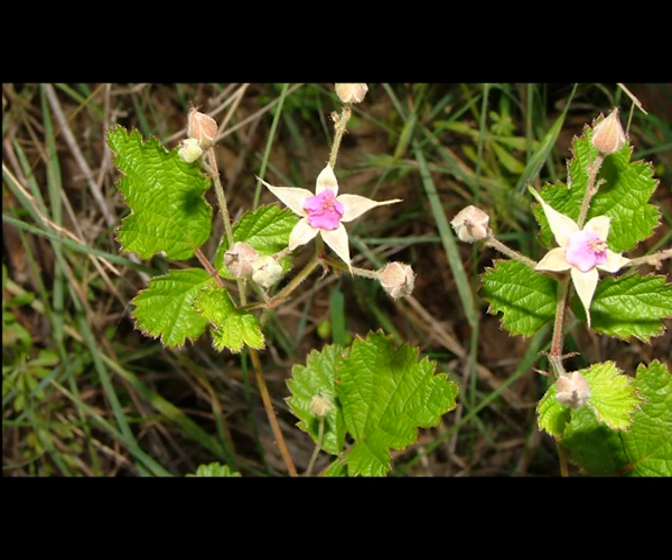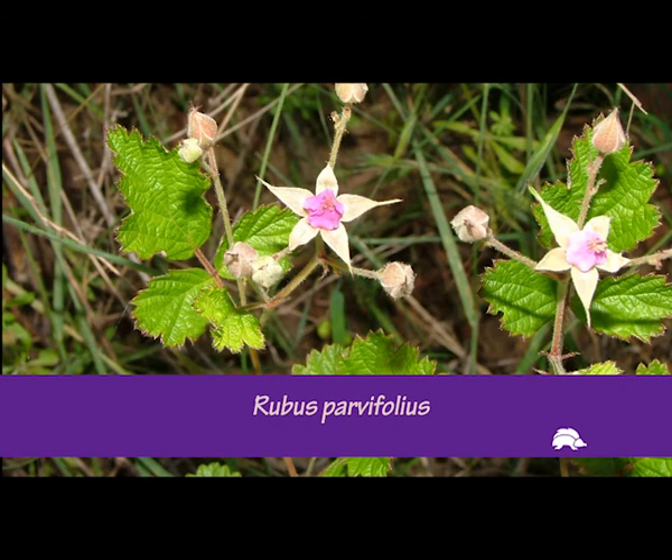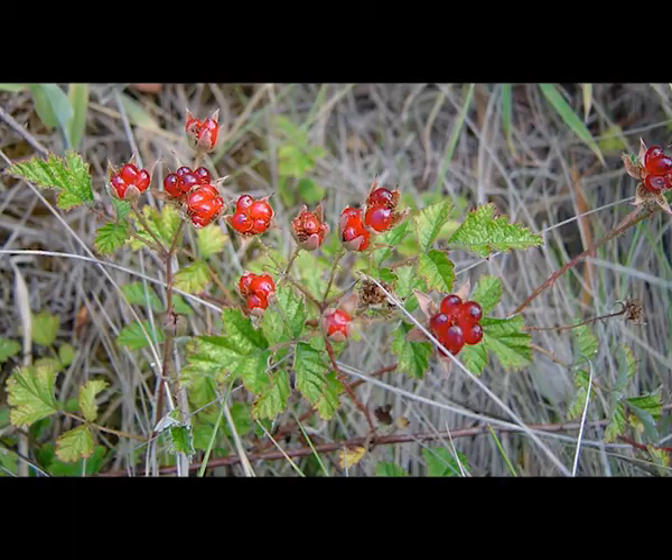It is important to distinguish between the native species and weedy species as they are often found growing together. The native species is known as native raspberry and is best identified by its red to pink flowers and red berries.